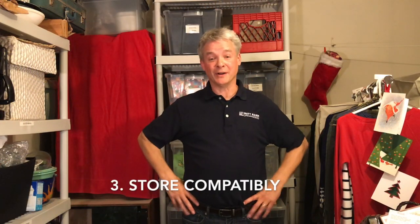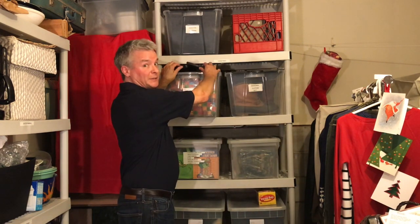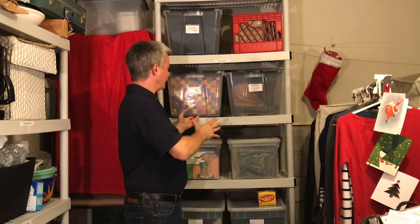Here's a tip for my old neighbor: store compatibly. This inexpensive combination of flip-top totes and plastic shelves from Home Depot fit together perfectly — two totes per shelf. You can get those giant bins, but they tend not to be very shelf-friendly, so you have to stack them, which makes them inaccessible — which is what my neighbor did. When you can take advantage of storing vertically, you can open up horizontal floor space for things like plastic reindeer.